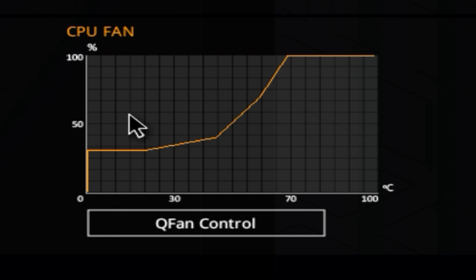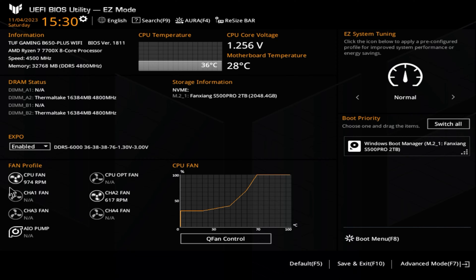Over on this side here on the CPU fan, we have our curves. Depending on which fan you're on, it will show a different curve. Now, if you have your fans connected to a chassis fan header and it's not showing an RPM, that is something you want to check — or change from PWM to DC control, depending if it's a 4-pin for PWM or 3-pin which will be DC control.